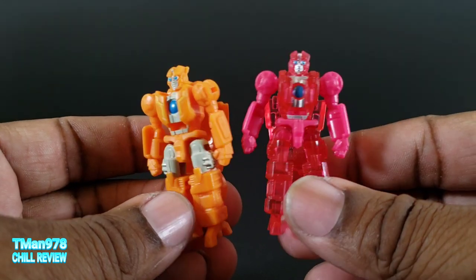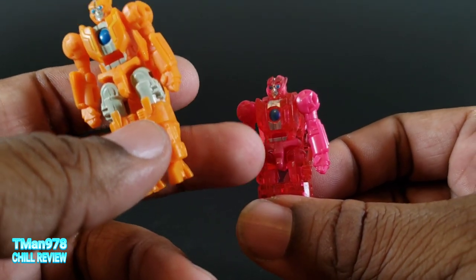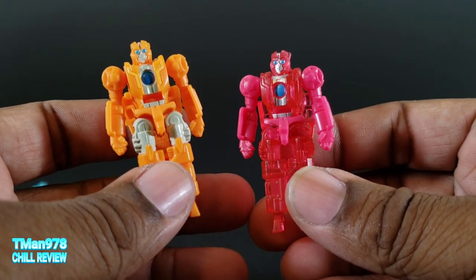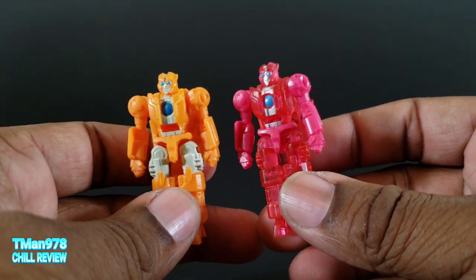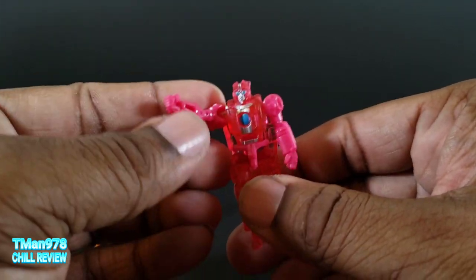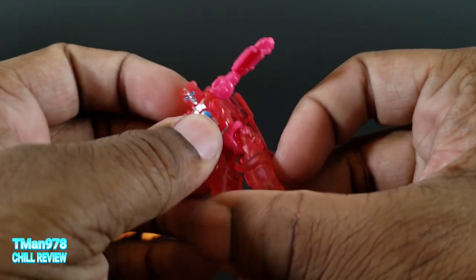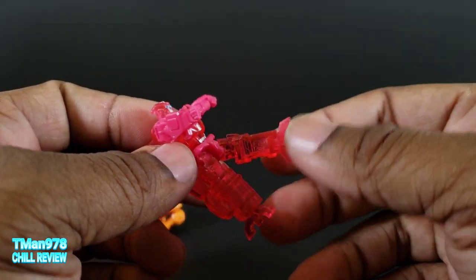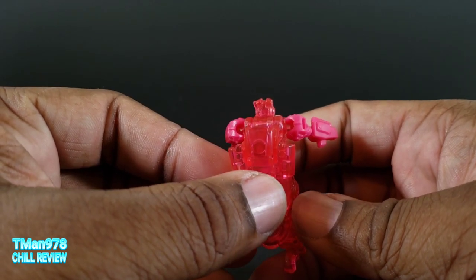They are the exact same mold, just different colored plastics. What's different is it's silver with a lighter blue. The legs are painted over here, which aren't painted there. The arms and crotch are a different hue than the legs, body, and head. Neither one of them have paint on the back. Their articulation: arms and legs are on ball joints, they go up and back a little bit, and it has waist rotation. Both of them have hollow backs of the heads.